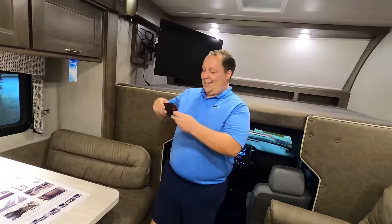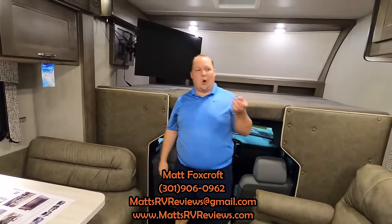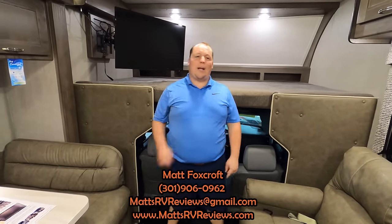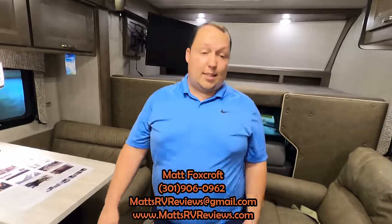I know we can get you the best price in America. Call, text, email, or FaceTime: 301-906-0962, or mattsrvreviews@gmail.com. Check out mattsrvreviews.com where you can get your official Matt's RV Reviews sticker. You can also go to General RV's website to check out what they have.